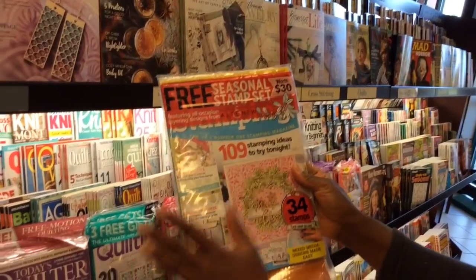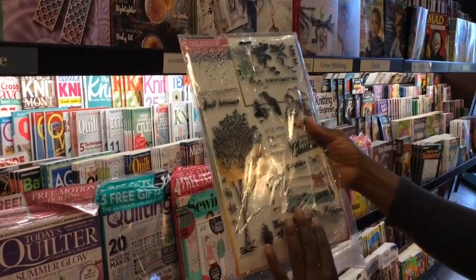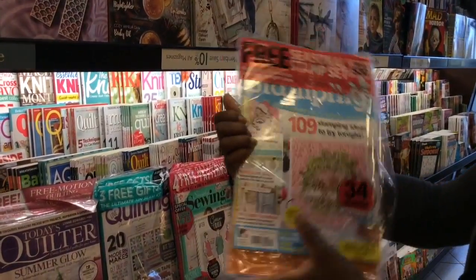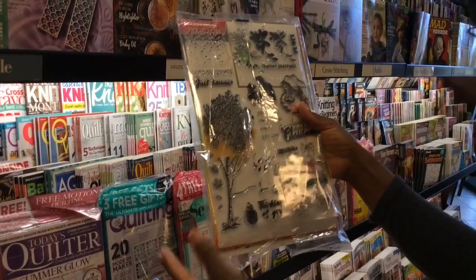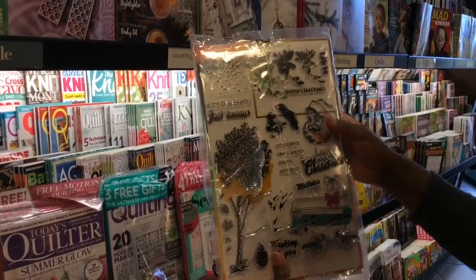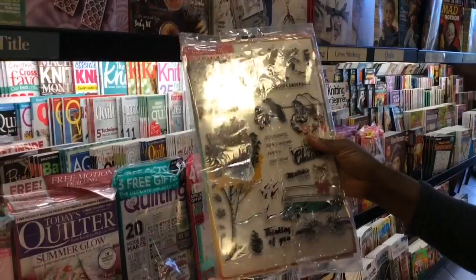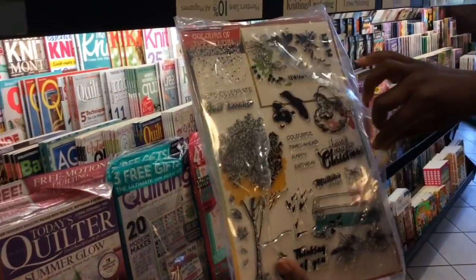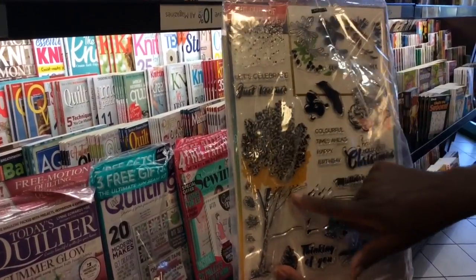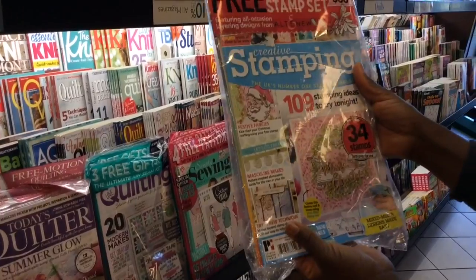Now at Barnes & Noble, if you have the membership, you can save 10% off of the magazines too. Okay, this is Creative Stamping! I haven't seen this collection, so I will pick this up today. So Creative Stamping — it's my favorite UK craft magazine. Take a look at what's available. Look at that Santa face and look at the fall tree. So I will pick this up today. Love it.